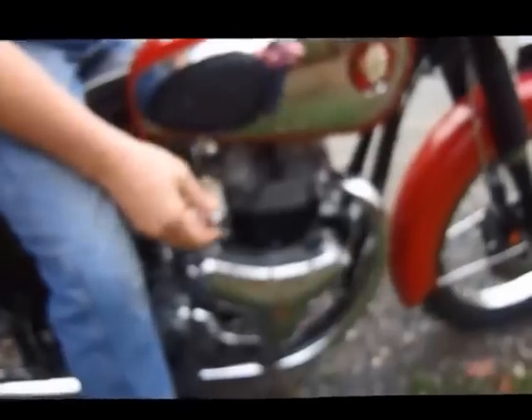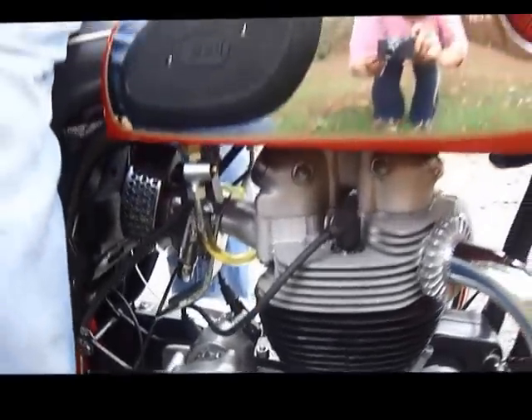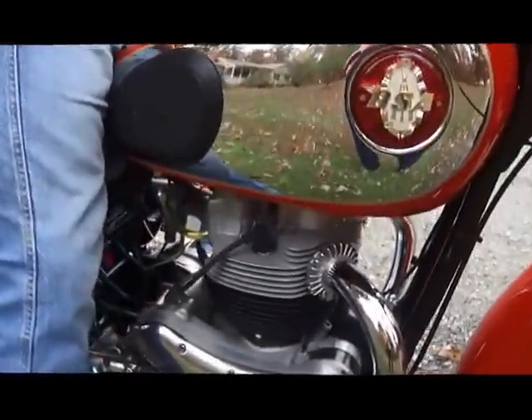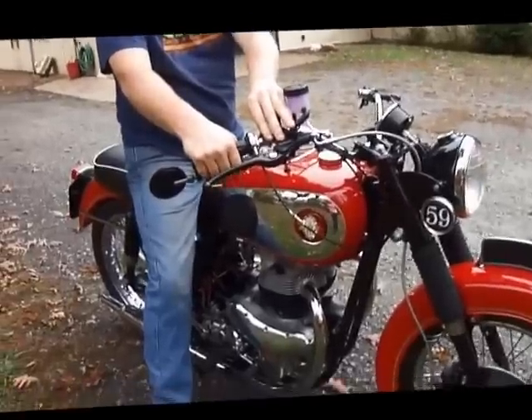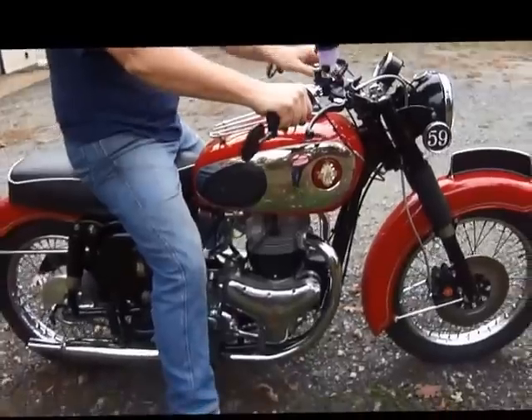I'm going to do a cold start on it here, so we'll turn the fuel tap on and let the carburetor fill up. A cold start on this one requires setting the choke fully closed. We'll reach in and we'll tickle the carburetor here, it's just a single monoblock. Turn the switch on, and we're going to do something that most BSA A-10s don't do.